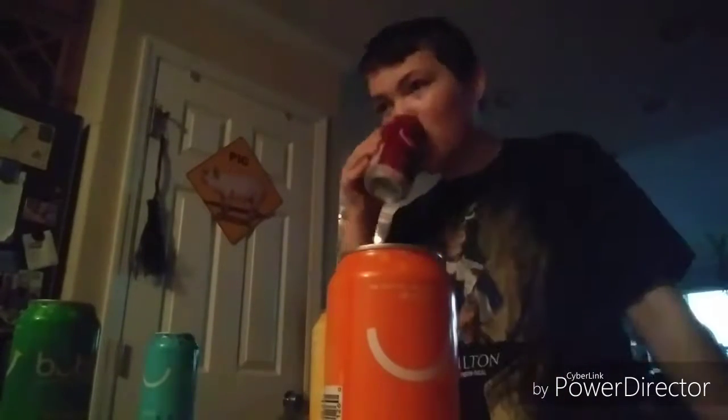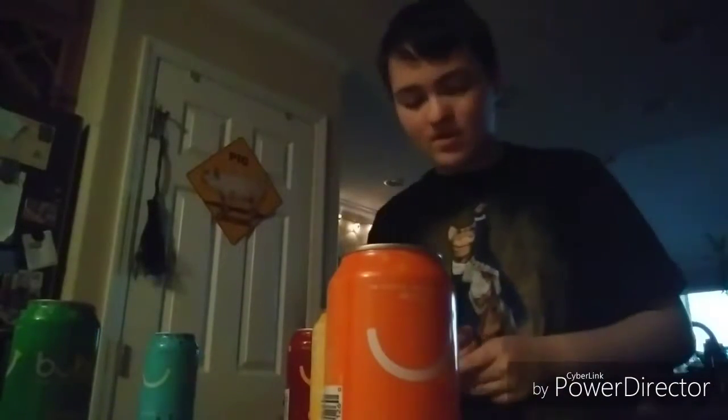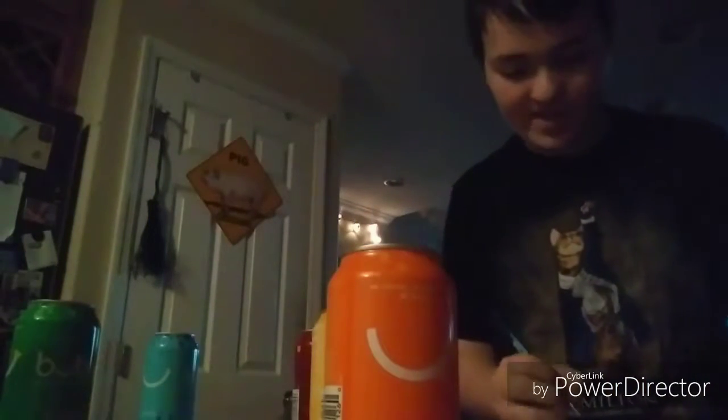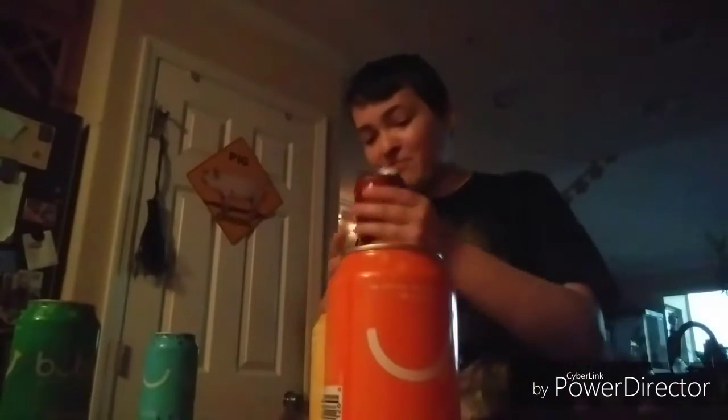Starting with cherry: I gave the taste a solid 7, carbonation a 9 — I feel like it could be a bit more. Accuracy, maybe a 2 out of 5, because it's kind of accurate but not really. I could see it being cherry, but also not — it's not really cherry, it's like some cherry-ish fruit. And the face is going to get a solid 1 out of 5. I do not like the face; I feel like it could have done a better design.